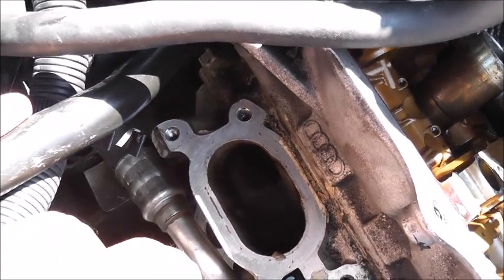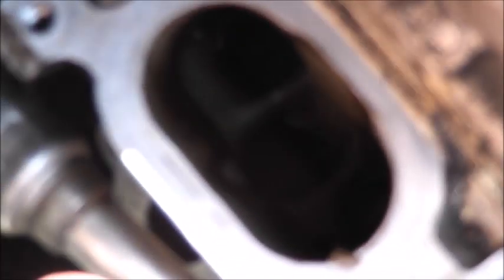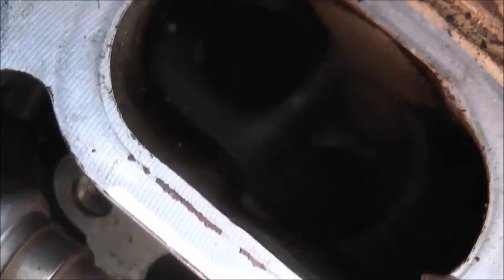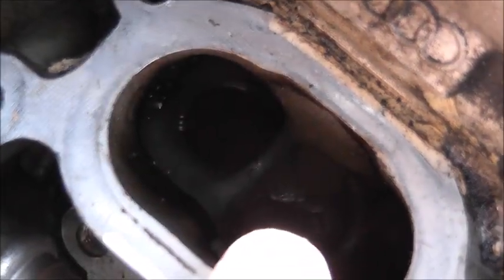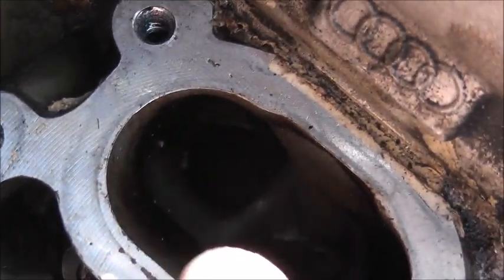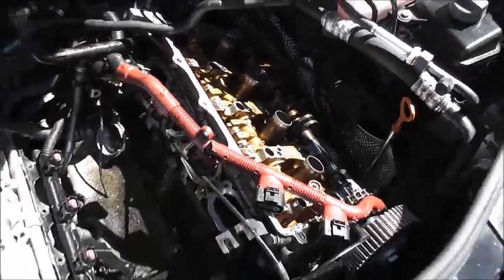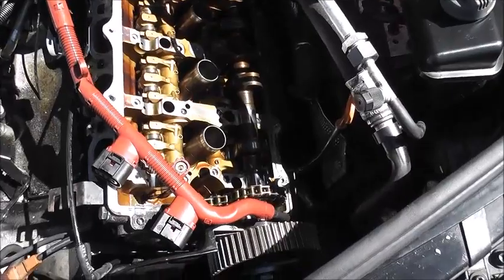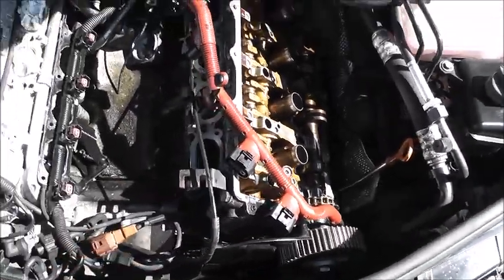So down here in the problematic port — let the camera focus — there we go. You can see it's damaged right here. You can see bits of metal everywhere. Can't see in the cylinder right now obviously, but that's what it looks like from the outside. When I've got the head off, I'll show you what it looks like on the inside.